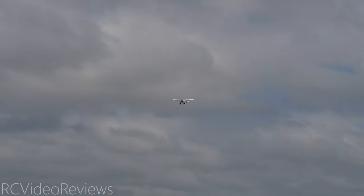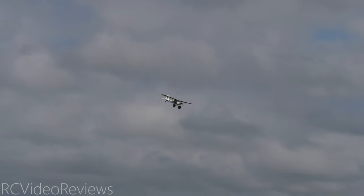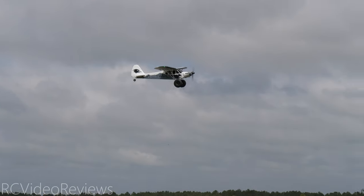Look at that Reflex V2 gyro doing its job. I'm out here flying and nobody else is — I've got the field to myself. Yeah, I guess these other guys don't know about these gyros. Look at that — very stable.